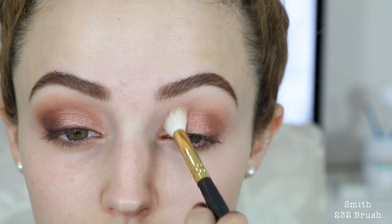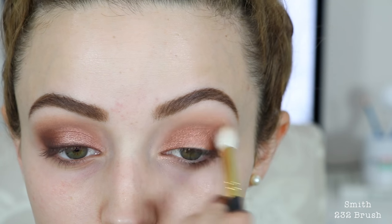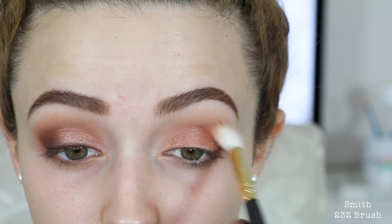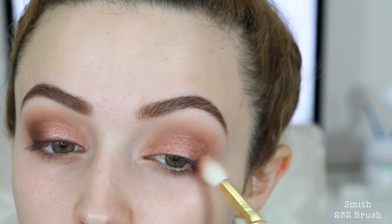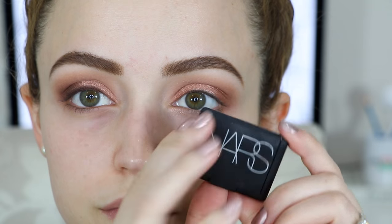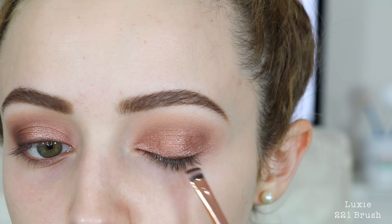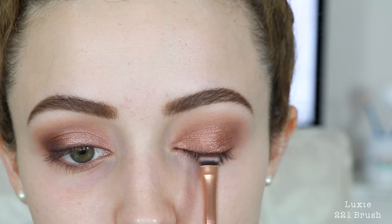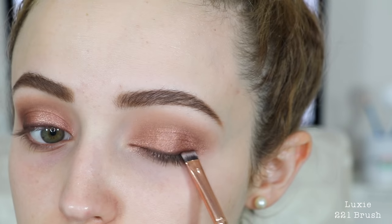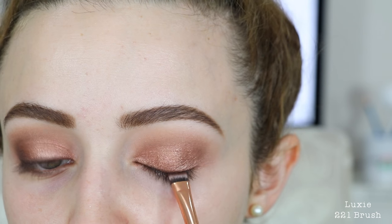I'm then gonna take that same Morphe eyeshadow we used earlier and use this to blend out the Lala shade, just so that there are no harsh lines or edges and everything is nice and blended. Then I'm gonna take this single eyeshadow by NARS — this one is called Galapagos — and I'm gonna kind of use this as an eyeliner. I've done this in my videos in the past, but I'm just gonna focus this really close to my lashes and create a soft faded eyeliner look, just so that it looks a little bit deeper closer to the lashes and a little bit more smoky.